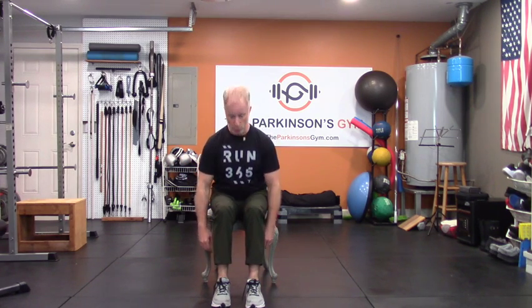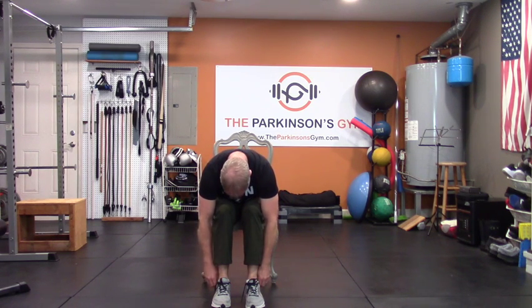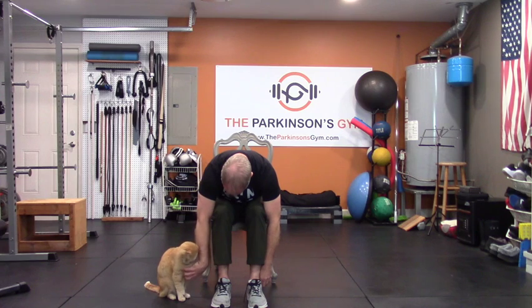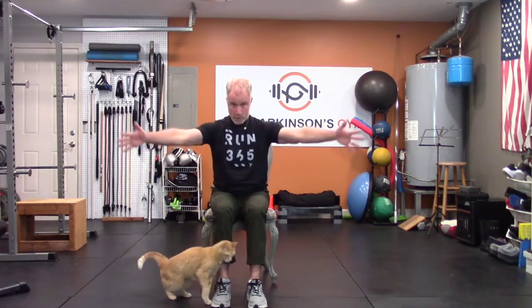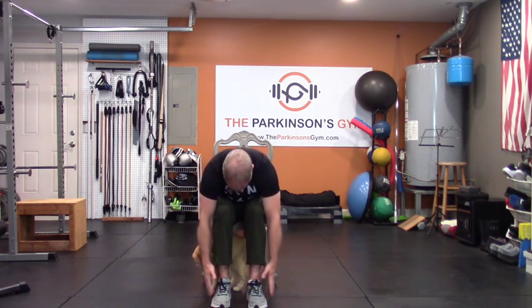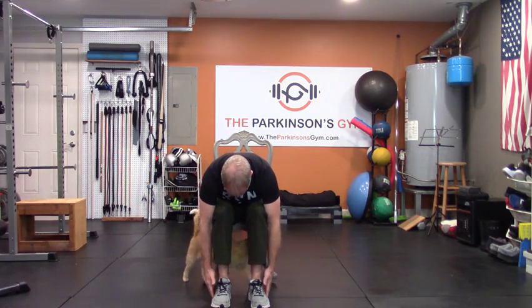Bring your knees together in front of you, sitting up nice and tall. I want you to basically lie down and take a little nap on your thighs — plop. Your arms are outside of your feet, just let every muscle in your back relax. Now stack everything back up, pull your arms out to your side like your middle fingers are being pulled apart. Flop over, relax. Back up — abs tight, fingers extended, your back is tight, everything's great. These are called thighs to flies.